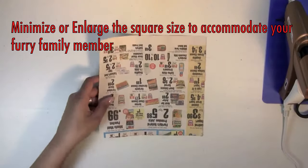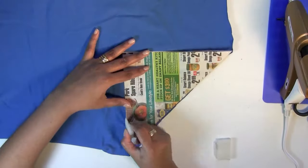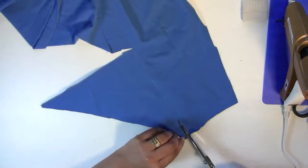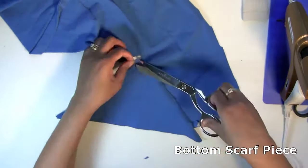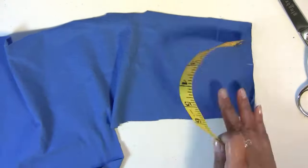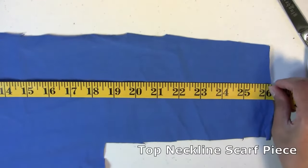Fold to form a triangle — this is your bottom pattern piece. On your fabric with chalk, trace around and then cut out your bottom piece. Measure 2 inches by your neckline, then cut out your top piece.